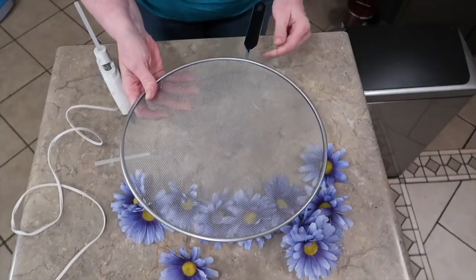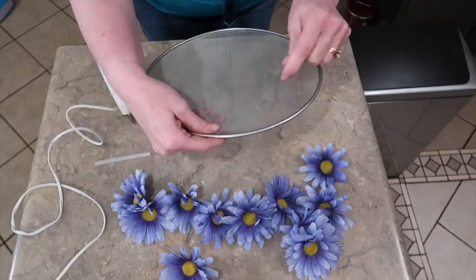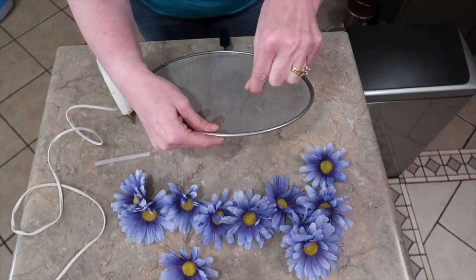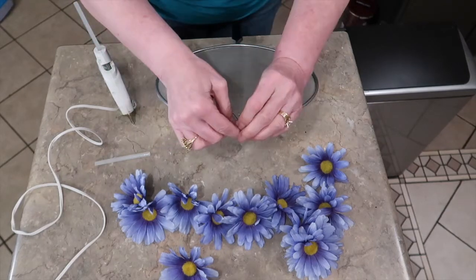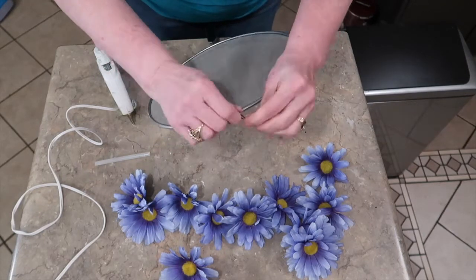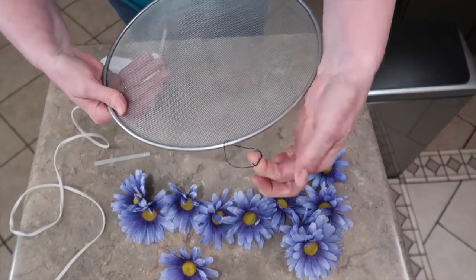The first thing I want to do is go ahead and create a hanger so I don't have to worry about that later. With the handle pointing towards me, I'm just going to string a piece of wire through the top of the screen and twist it up and make a little wire loop. That will be my hanger — so simple enough.